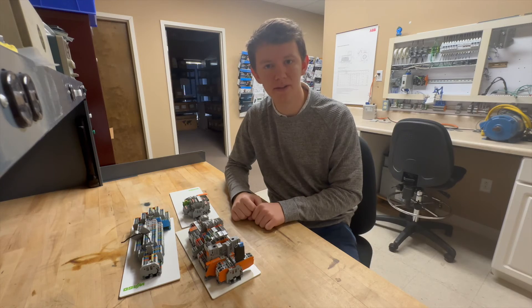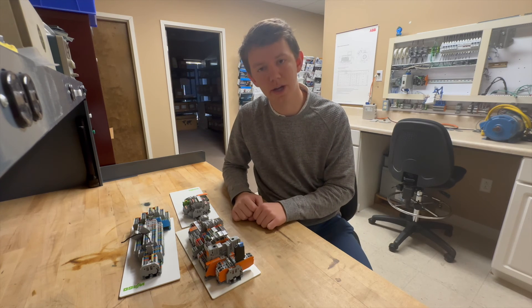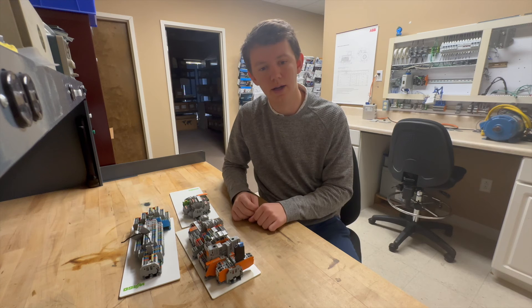As expected, the WAGO terminal blocks won out and showcased their speed and ease of use. It's clear that they outperformed the traditional screw terminal blocks. All of Ben's wires were secured safely in the WAGO terminal blocks, whereas the screw terminals failed to secure one of the wires.